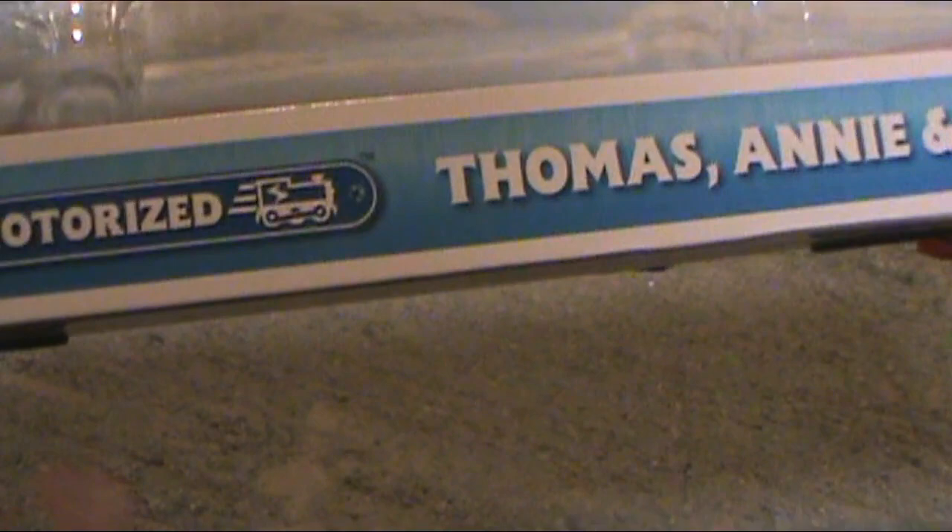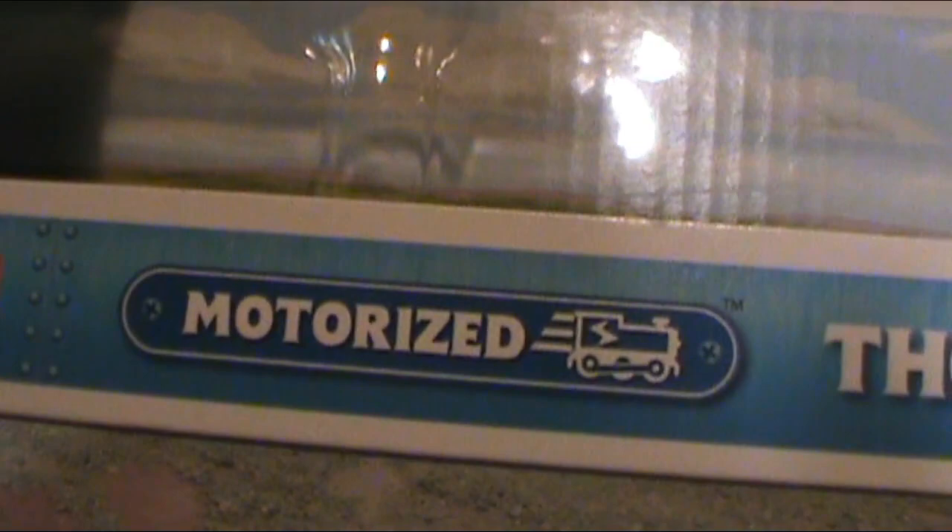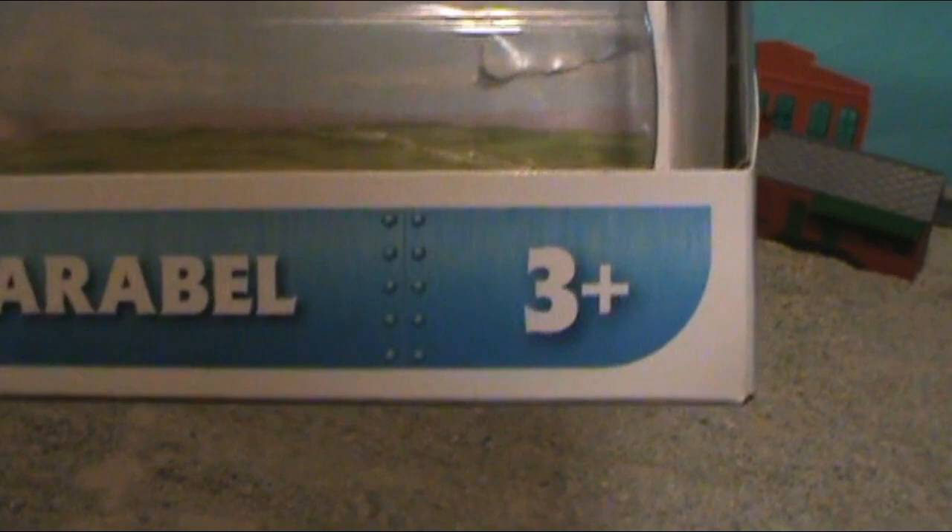You can see 'motorized,' which is where it gets its name — Thomas, Annie, and Clarabelle — for three and up. They used to say three to seven, which I didn't like, because why can't it just be for all ages above three? But now it's back to three and up. On the bottom you can see they have printed motorized track. Some track on the bottom, which is pretty cool.